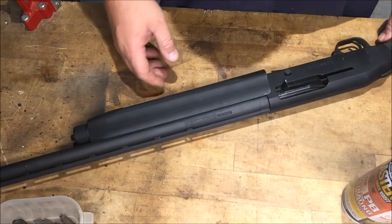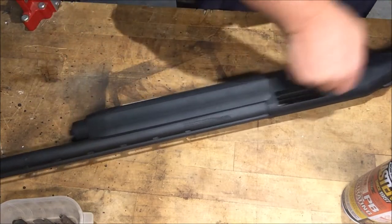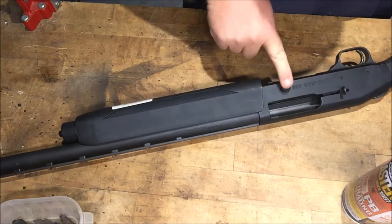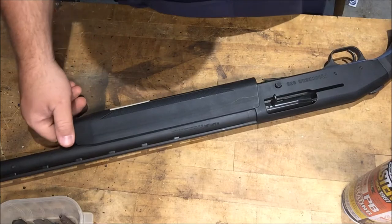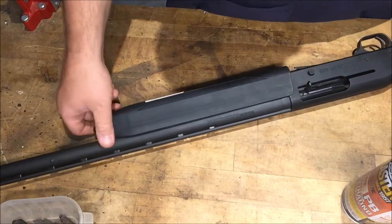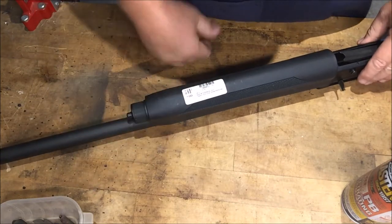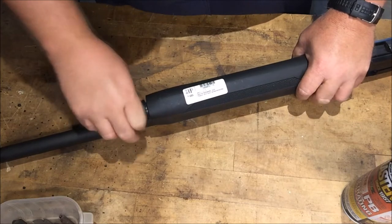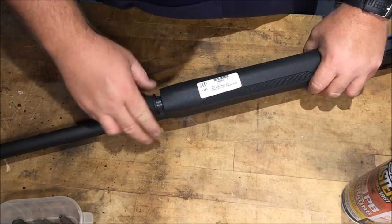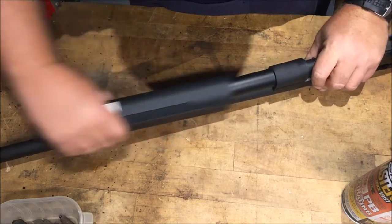So what's up guys? We got a Mossberg 935 here on the table today. The pawn shop has a tag on it that says jams after first round. So we're going to take it apart, clean it, put it back together, and inspect it — just see what we can see, if we find anything that's messed up or out of shape.